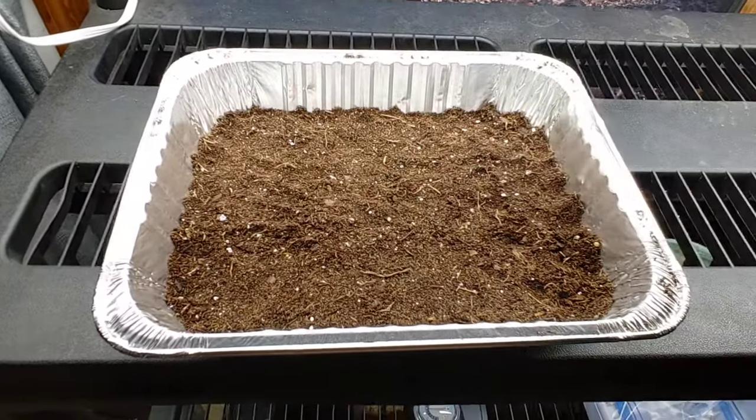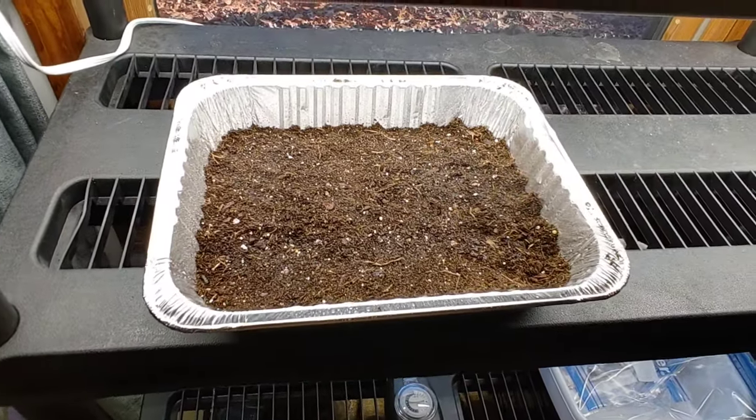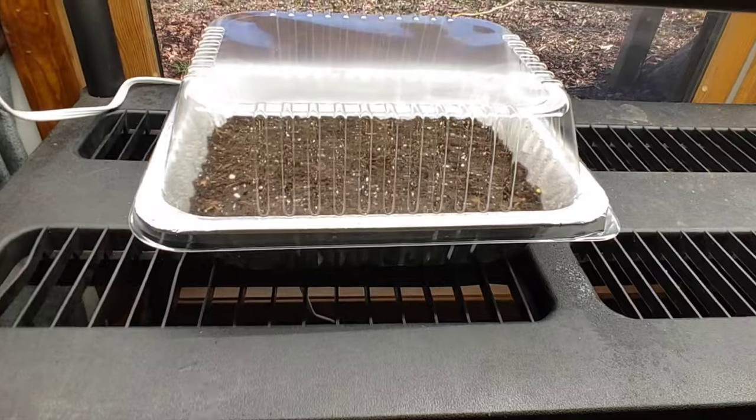Now this was in the garage so it's kind of cold. So I'm going to mist it down with some hot water. Then I put the cover on here and we're going to let it sit under the light while we get our seeds together.